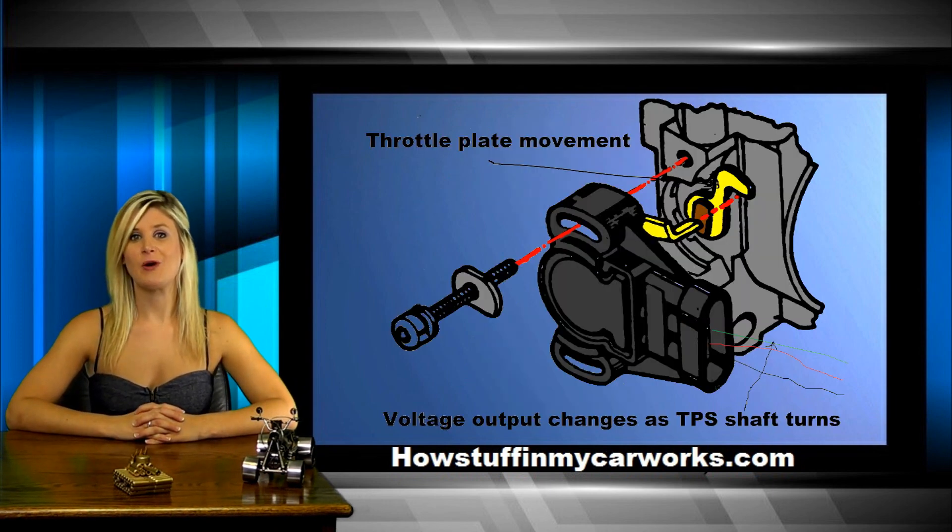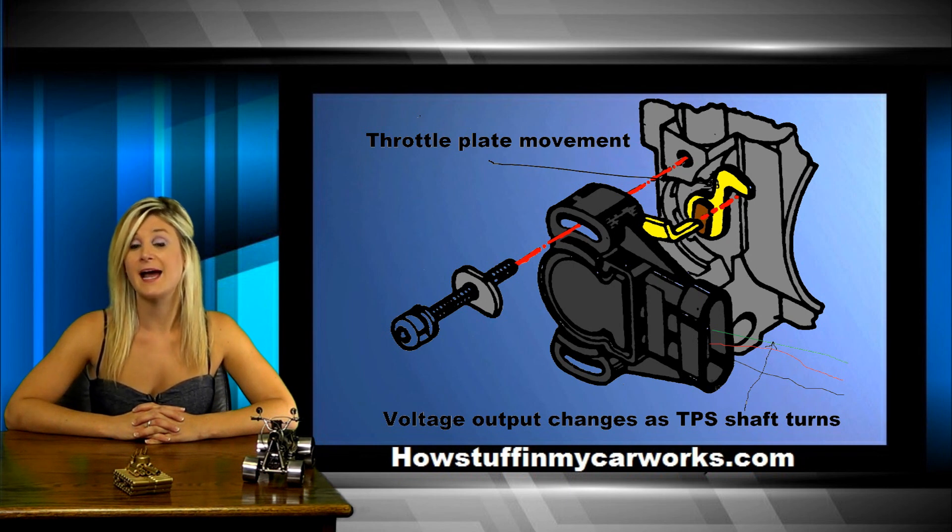If your vehicle has an adjustable TPS, it is crucial to set the initial setting. Otherwise, the TPS will send the wrong output throughout the entire range. For most vehicles, the initial setting is 0.5 volts.